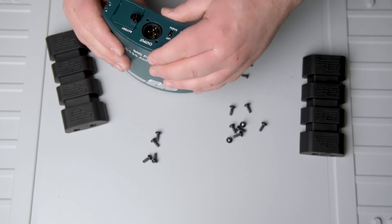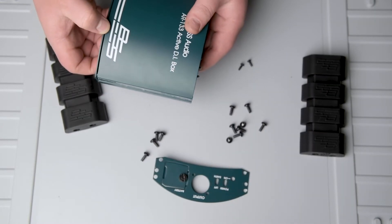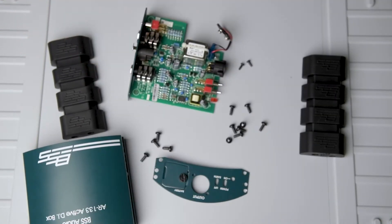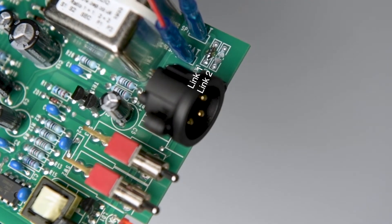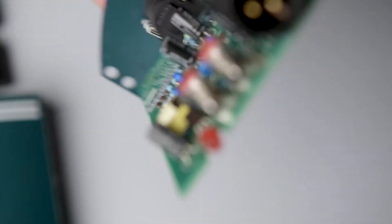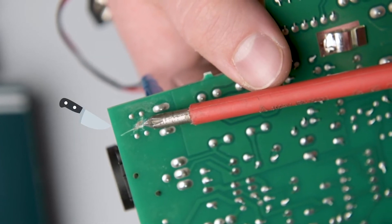Now lay the plate to the side and pull the PCB board out of the metal enclosure. There are two links on the PCB right here next to the battery connections. You have to solder Link 1 together like I did here, and leave Link 2 untouched. Turn the PCB around and you will see a connection path from Link 1 to Link 2. If you want to do the first possibility of the mod — just to disconnect phantom power from the on/off switch — you want to cut this lane with a knife, like I did.